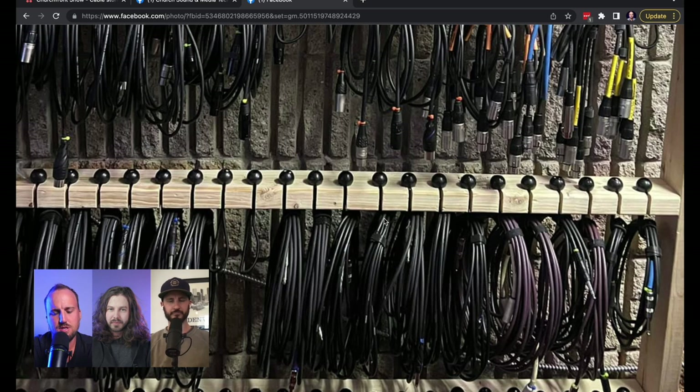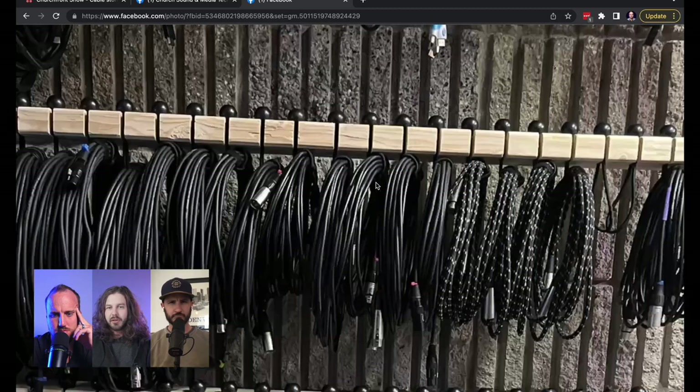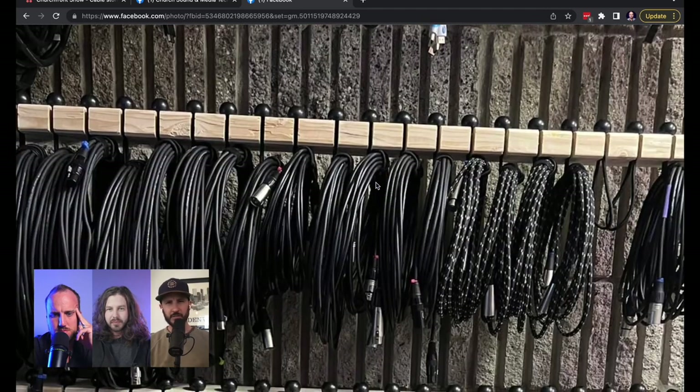I'd be more concerned about — do I have to worry about the Velcro tie and the bungee? I think just the bungee would work. You could attach the bungee to it. It looks like they are all bungees.